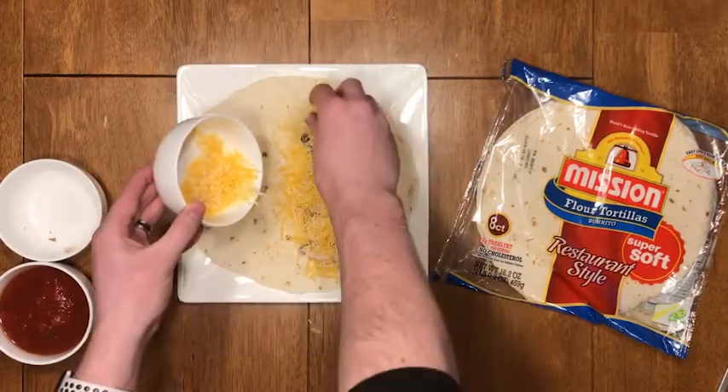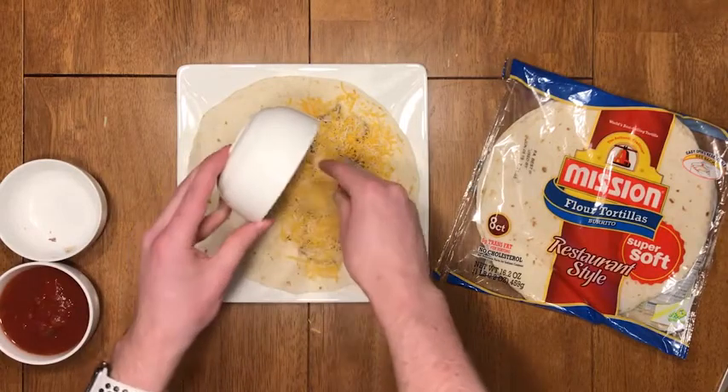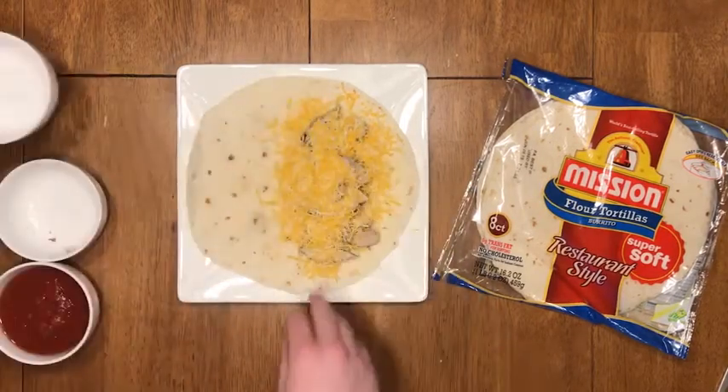Next, grab your cheese — in this case a Mexican blend shredded from the market — and place graciously onto the protein that you just layered. Feel free to embellish, because as we all know, cheese is possibly one of the greatest things of all time.